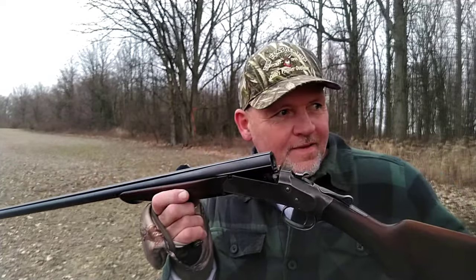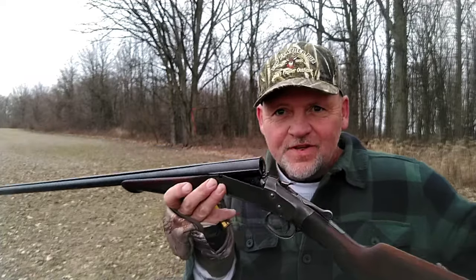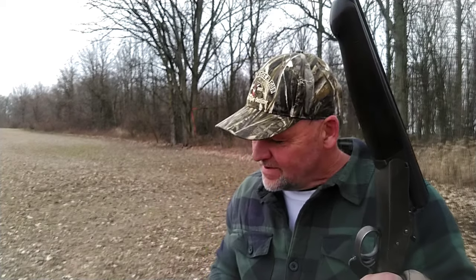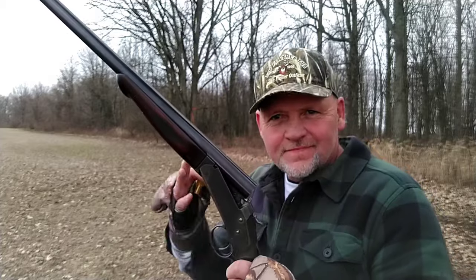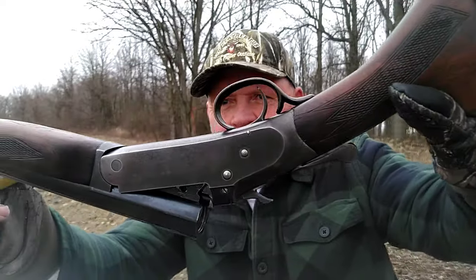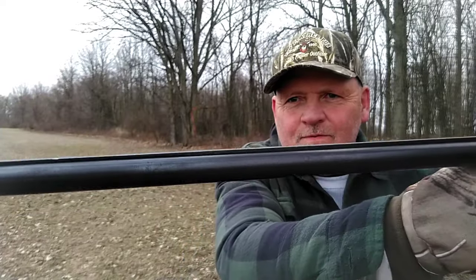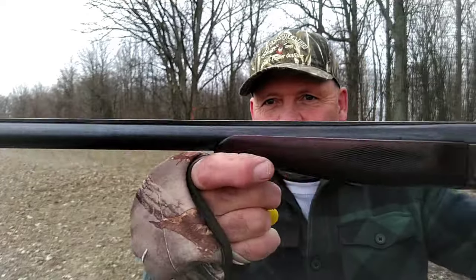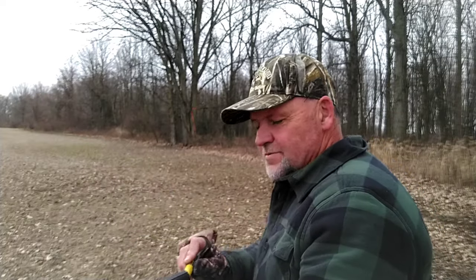Alright y'all, I got this Iver Johnson Champion 20 gauge — wife got it for me for Christmas and I ain't even shot it yet. I got a little turkey target out there at 25 yards. Gonna shoot some Winchester high brass 5-shot 2 and 3/4 inch, see what she'll do for fun. Got the old rib barrel — it ain't vented but it's ribbed. Hope she shoots.